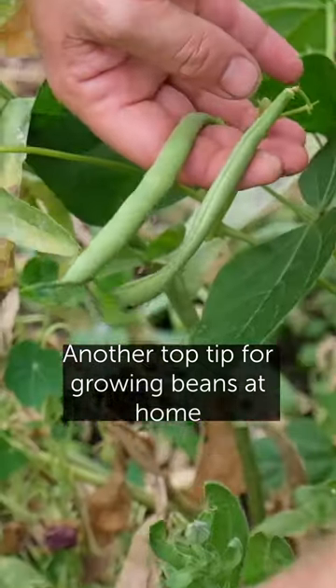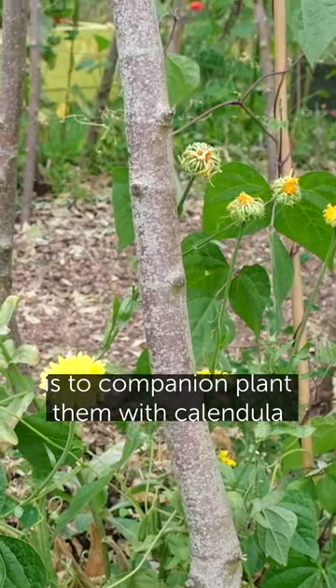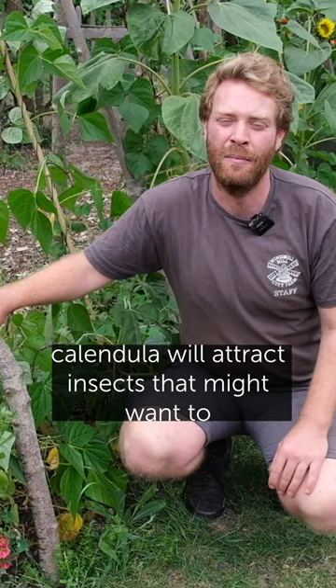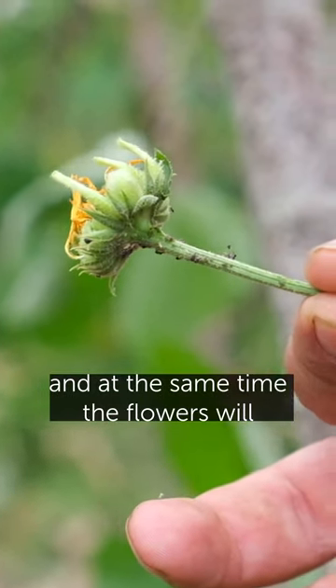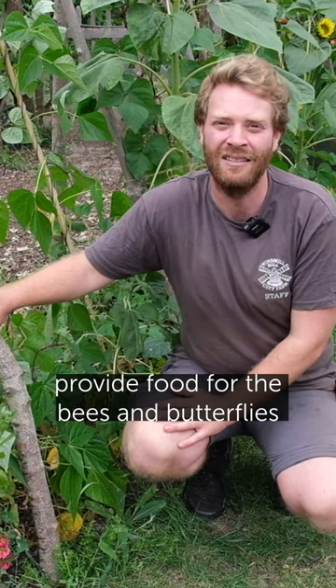Another top tip for growing beans at home is to companion plant them with calendula. Calendula will attract insects that might want to eat your beans, like black fly, and they'll stick to the calendula. At the same time, the flowers will provide food for the bees and butterflies.